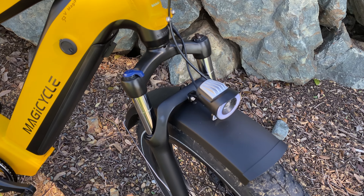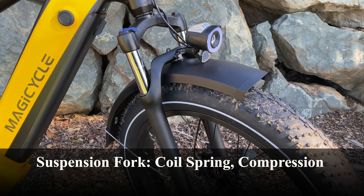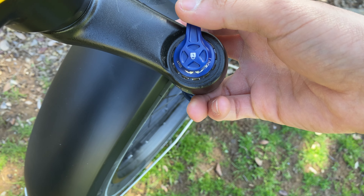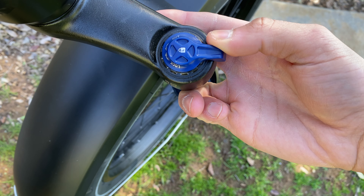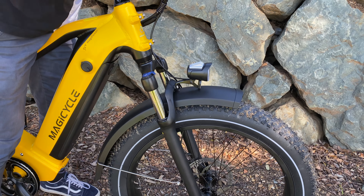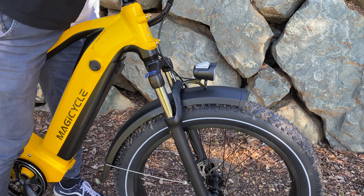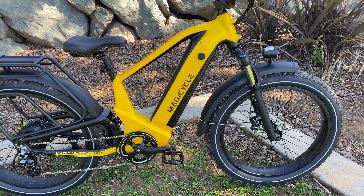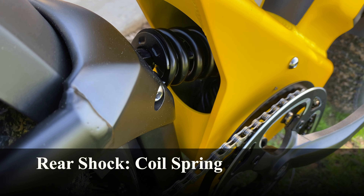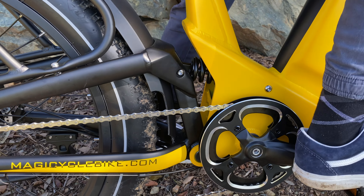The front fork is fairly standard for fat tire bikes — it has a coil spring so it is a bit heavier than an air fork, with wide upper stanchions for added strength and durability on the trail. This fork has a compression knob on the right side to make it stiffer, which is beneficial for road riding. For the rear suspension we also have a coil spring, which is fairly comfortable and provides some added plushness — I'll cover that more during the test ride.